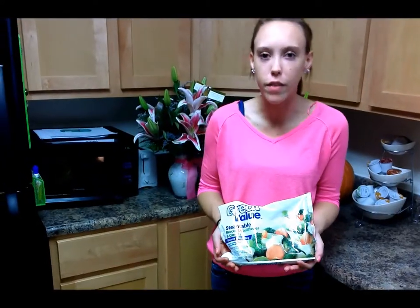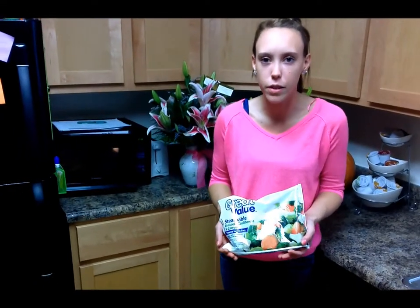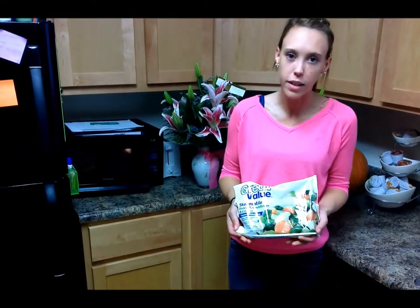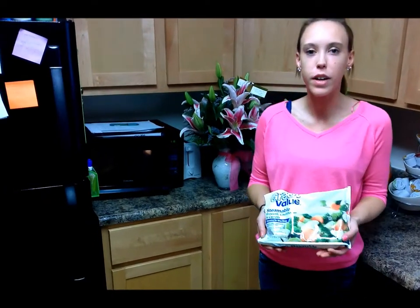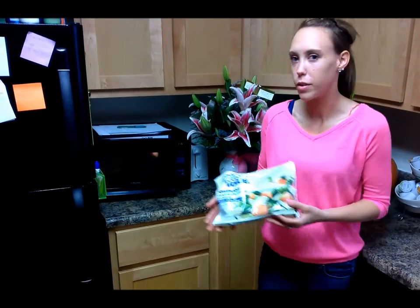For the vegetable portion of the cheesy tuna noodles, you can use any vegetables that you'd like. We chose to use broccoli, cauliflower, and carrots. Carrots are a good source of beta-carotene. Broccoli has calcium, which you may not be getting if you don't drink milk. And cauliflower has a good source of fiber. We're just going to put these in the microwave and go ahead and thaw them.